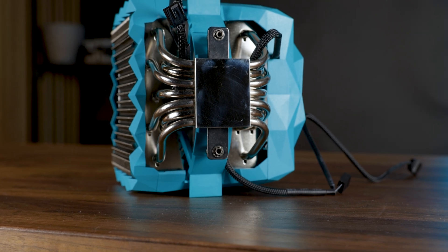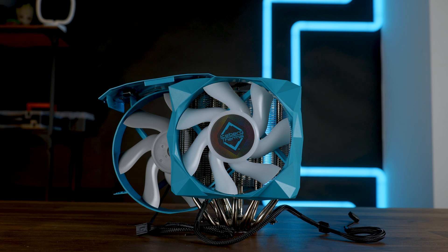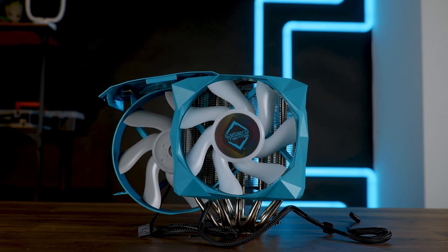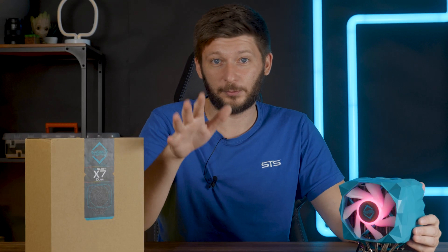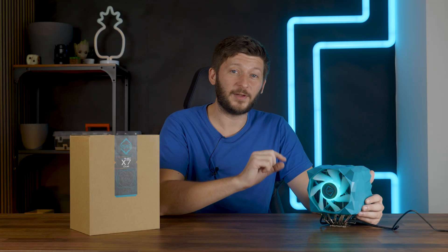This thing has everything: a dual tower heatsink, seven 6mm heat pipes, a 120mm fan in the front, a 140mm fan in the middle, and the thing I enjoy the most in the world — a crap load of plastic. Because if you want your build to stand out in a positive or negative way, that will be up to you to decide, but if you need it to stand out, this is the way to go.